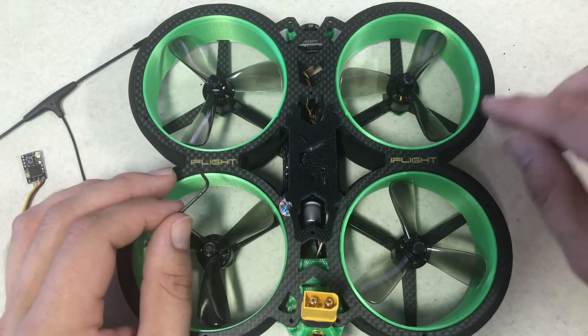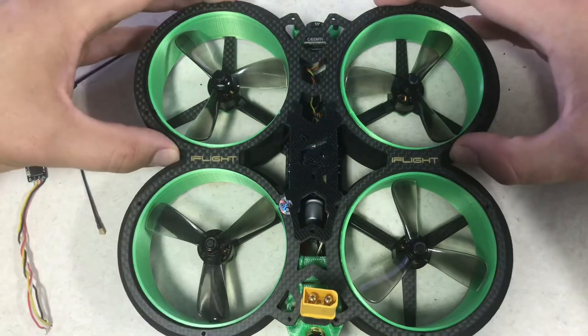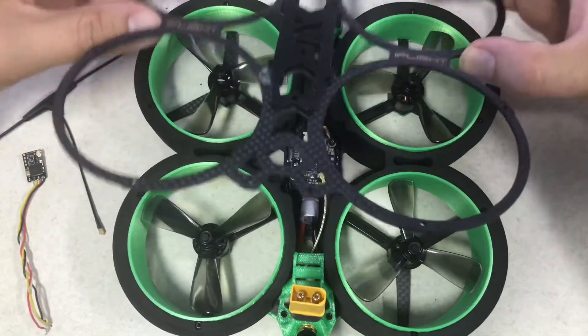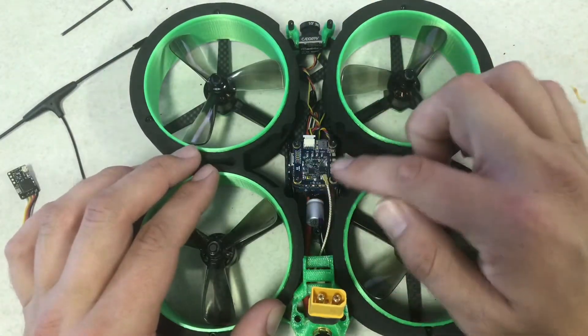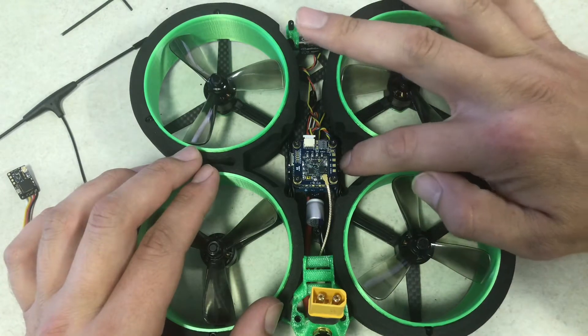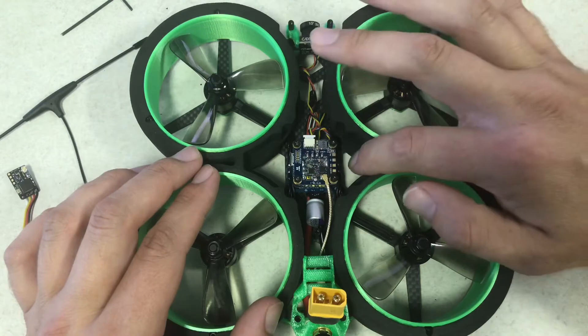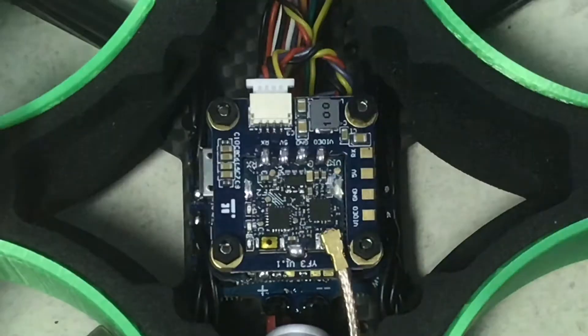Go ahead and unscrew all of the screws that are holding the frame together. Once you get all the screws out, you can lift off the top of the frame. Now that we have the frame removed, we can see the boards right here, but your flight controller is right below this top board.